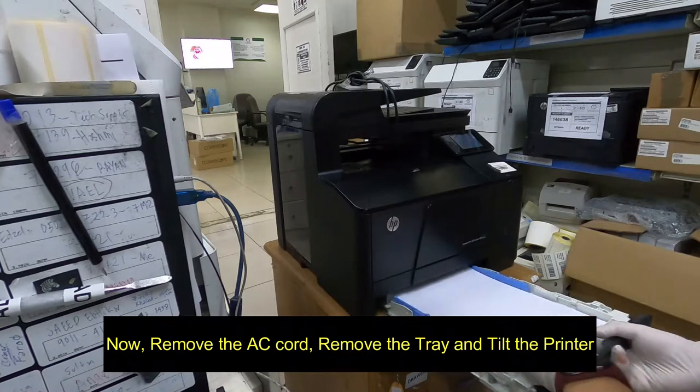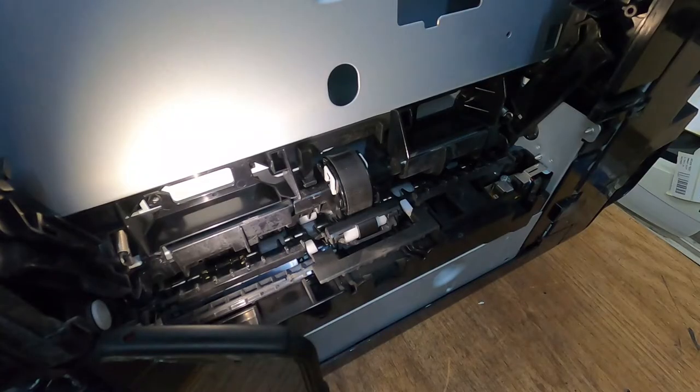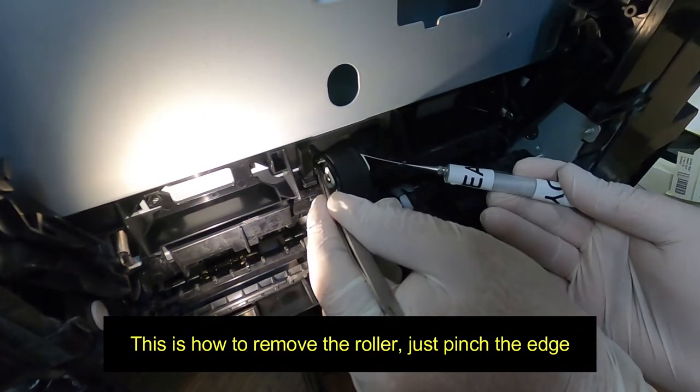Now remove the AC cord, remove the tray, and tilt the printer. In this case, I would replace both the pickup roller and the separation roller. Just pinch the edge to remove the roller.